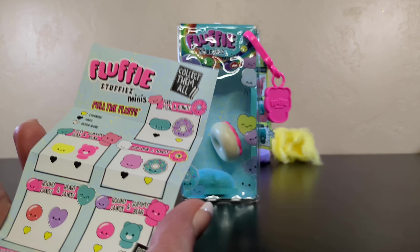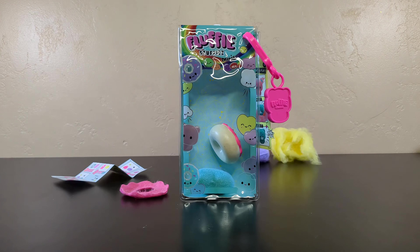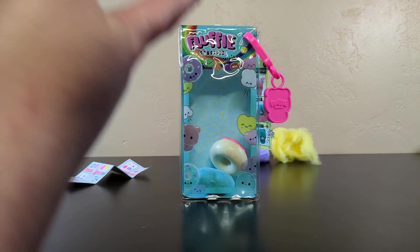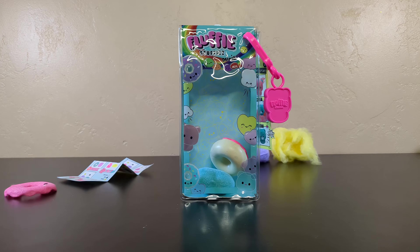Like, I would buy more of these. I can see lots of kids really enjoying these. Good job, Fluffy Stuffies Minis. So if you're enjoying this Fluffy Stuffies content — we peeled off some felt, which went surprisingly faster than I thought it would, and found a squishy, bouncy toy.